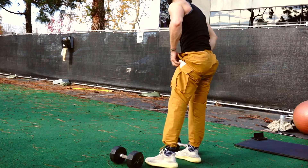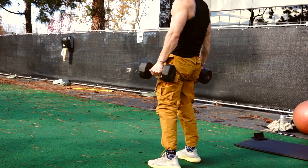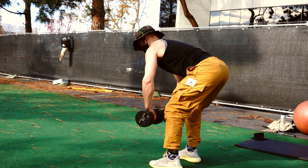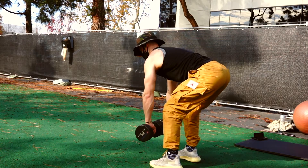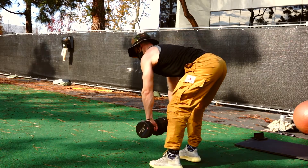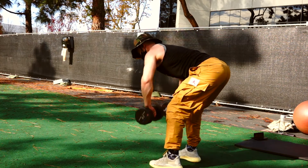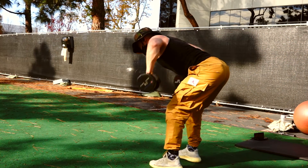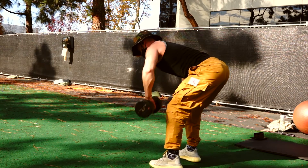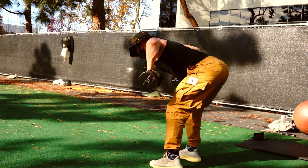Deadlifts complete — going right back to bent-over rows. We're hinged over. Keep that back flat, we're not squatting. Drive your hips backward, weight in the heels, and the dumbbells keep the forward balance. Pretend like it's a barbell — pull it all the way up, touch your chest every single time. Round two is definitely harder. Pull all the way through and don't forget that hold.